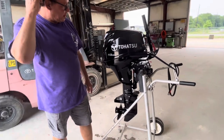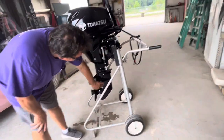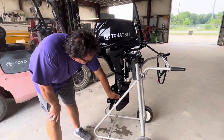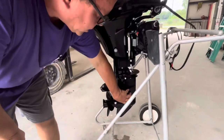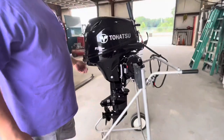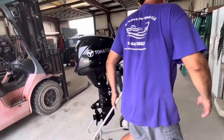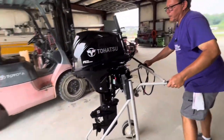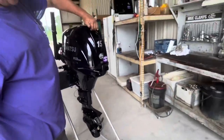That's where the gear shafts and bearings are. This is the water intake screen right here — you want to make sure there's no grass or debris on there. You can flush it from here, but I prefer to flush it from the side. Coming around to the back, this right here is where you would lift it.